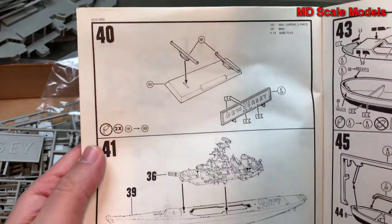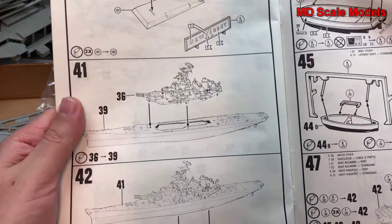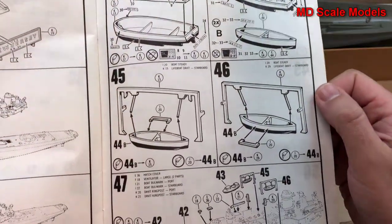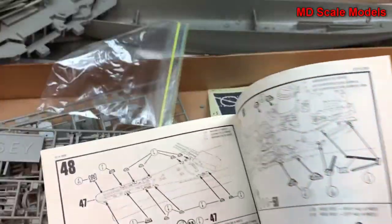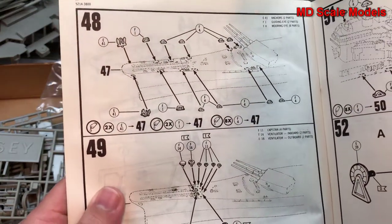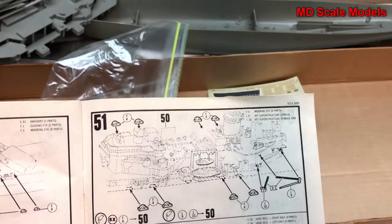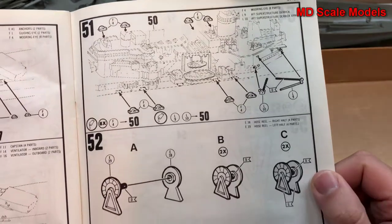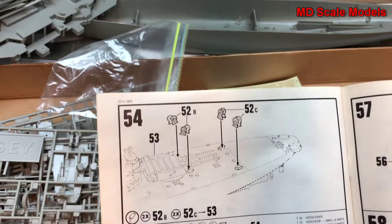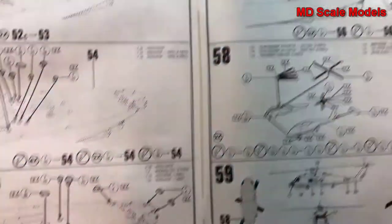Here's our stand. Then the main tower, the bridge, and all other parts go onto the deck. Building the different boats that go on the side of the ship. The enormous anchors get put on, followed by various additional details on the deck — lots and lots of extra little details.